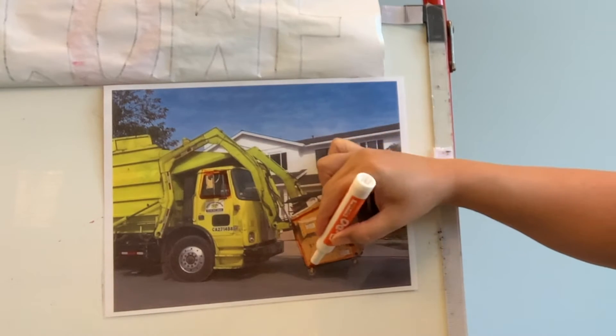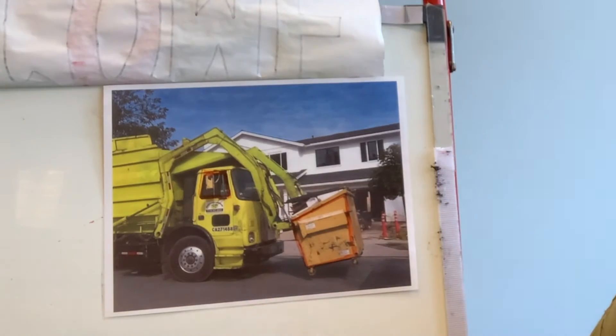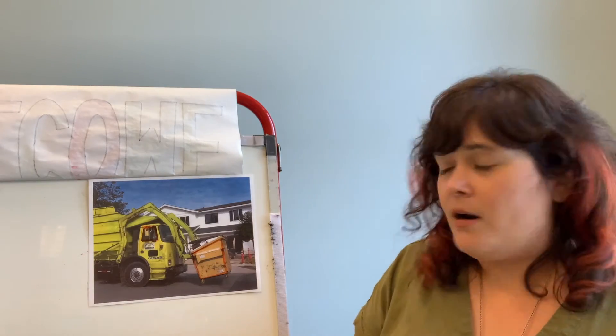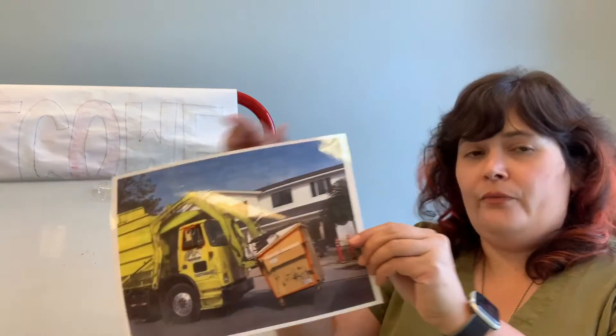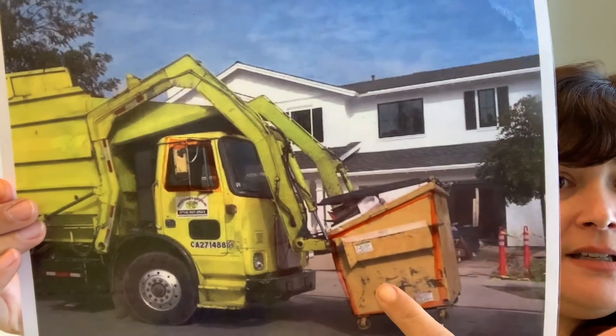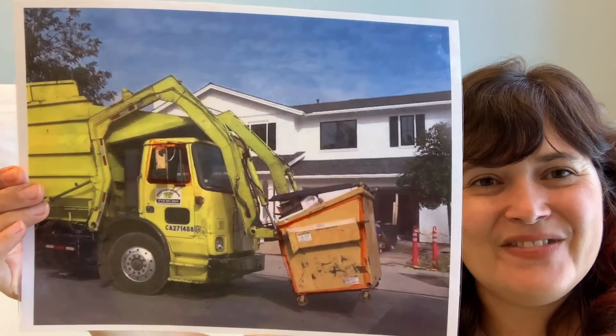So you see how the sides are parallel to each other. On the window, the top and the bottom are parallel to each other. Trapezoid. Trapezoid. Very good.